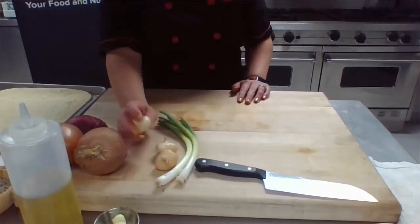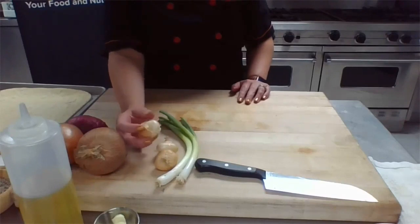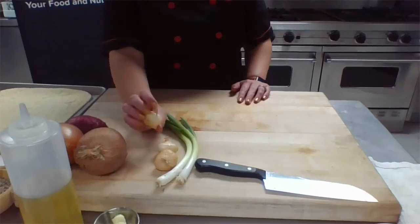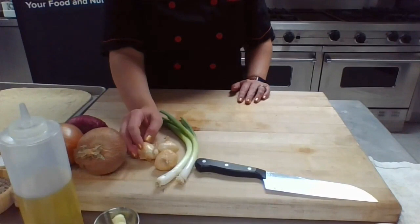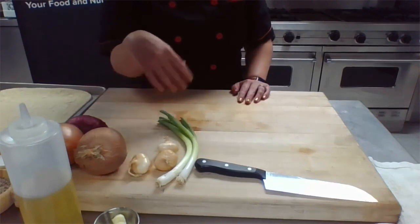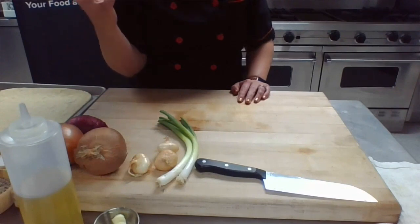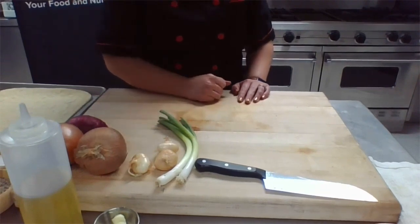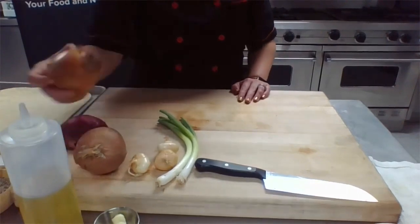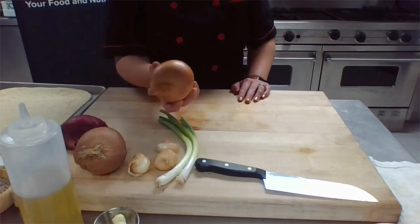After the green onions, we've got some cipollini onions — these are smaller, petite versions of onions. Again, if they had their green parts they'd be a little more nutrient-dense, but they are sweet and really nice. There are pearl onions and different varieties of these smaller petite onions which are really great with roasts, roasted potatoes, steak, or chicken — essentially just toss it all in the oven and let everything caramelize. Then these are sweet onions but they look really similar to Spanish onions.